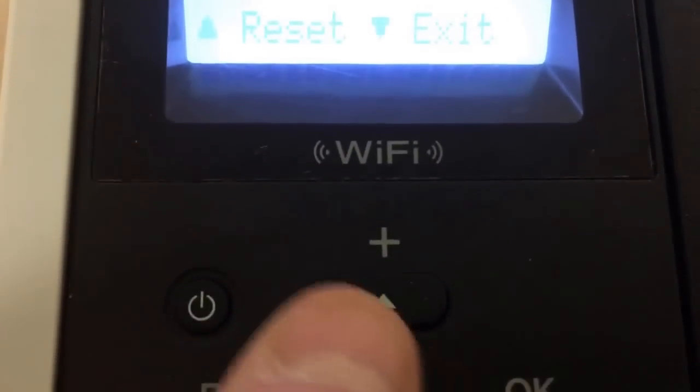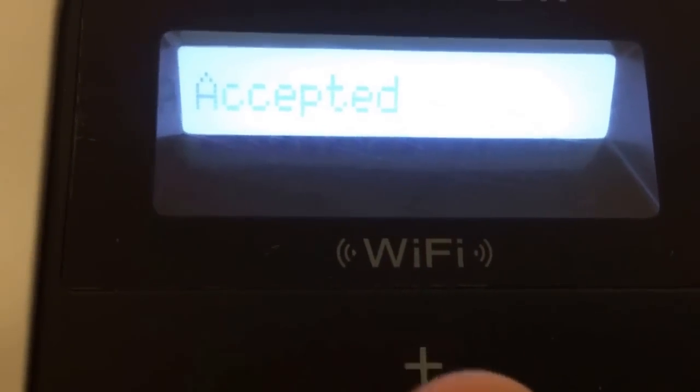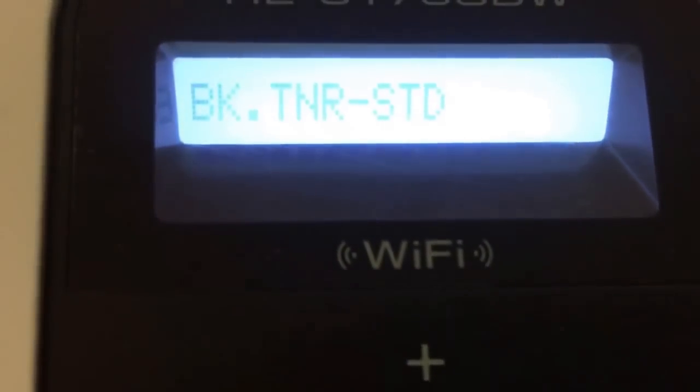Press up to reset it, down to exit. I'm going to reset this one. Accepted. Now it's still showing black toner STD.